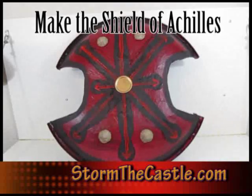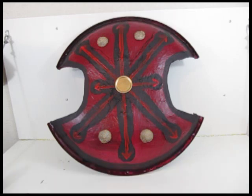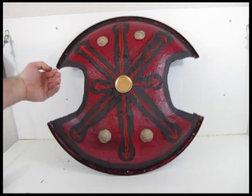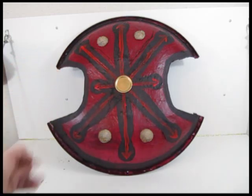Hi, it's Will from StormTheCastle.com, and this is a tutorial on how to make the shield of Achilles — like the one in the movie Troy with Brad Pitt. It's a really neat shield. I love the look of it and the feel of it, and I love the way these cutouts are. They have some tactical uses, like putting a spear through it or putting a sword through it.